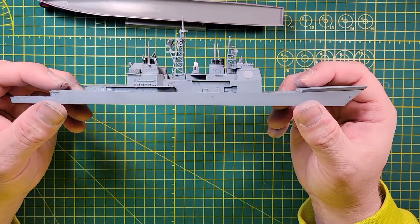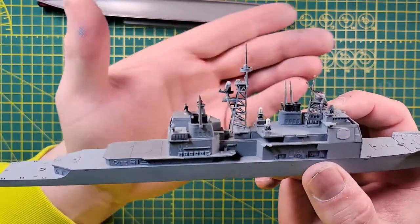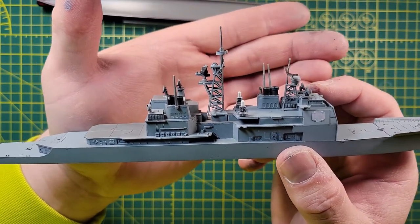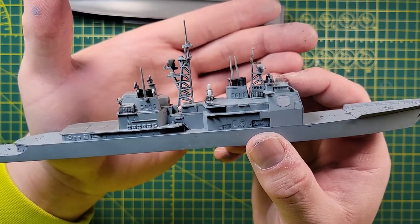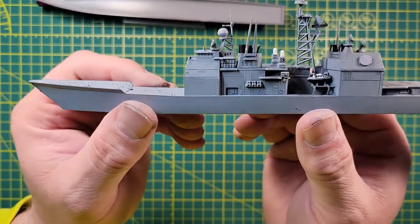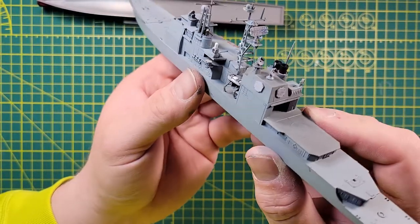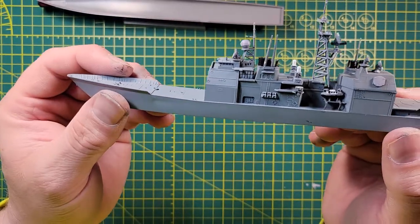This is what we're going to call it for tonight's episode. We got a lot done — the main mast is on, which was a bit of a challenge but we got it on there. Sea Whiz cannons on, some detail painting done with the SPY-1 radar. Flip it around — got the captain's gig taken care of, and the rest of the SPY-1 radar is on there. Looking pretty good — it's starting to look like a ship finally.